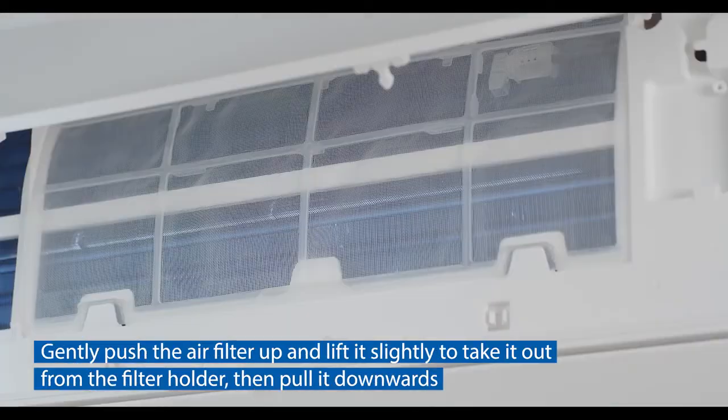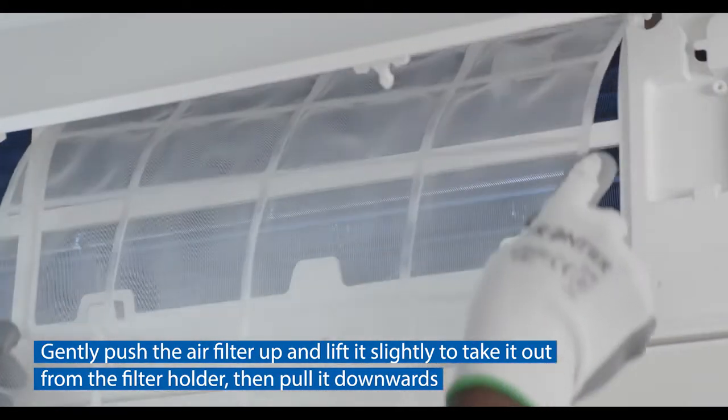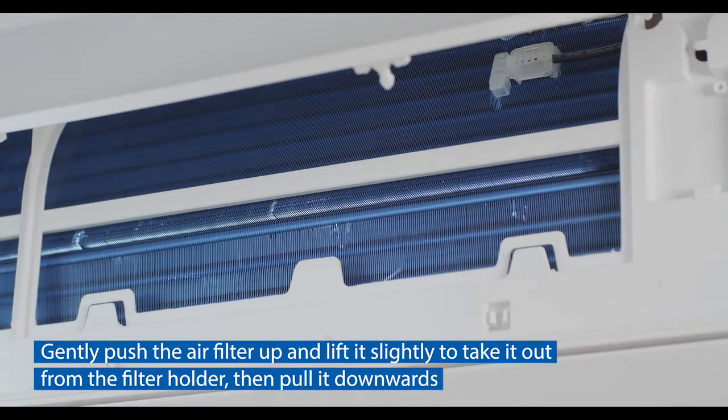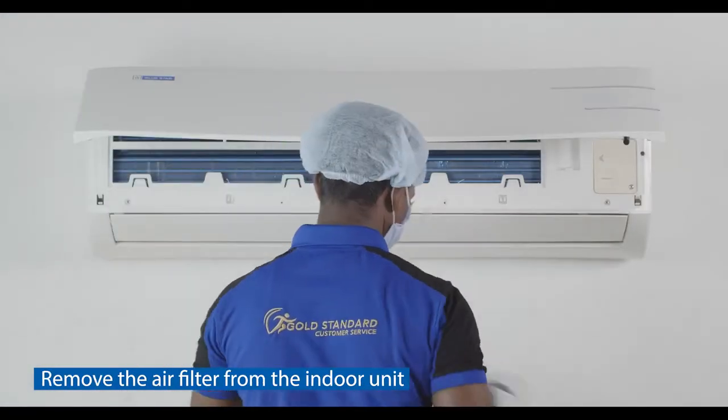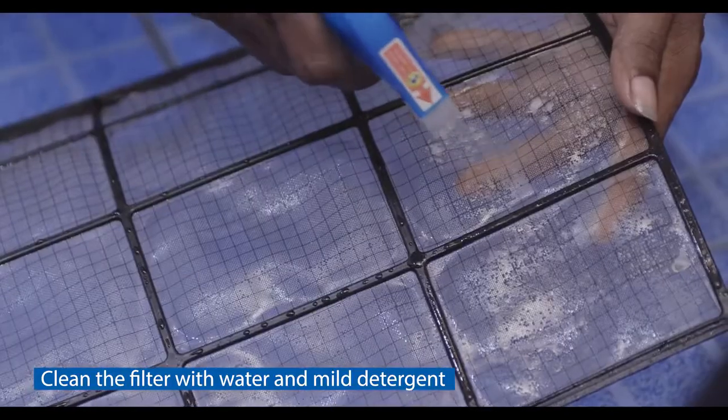Gently push the air filter up and lift it slightly to take it out from the filter holder, then pull it downwards to remove the air filter from the indoor unit.